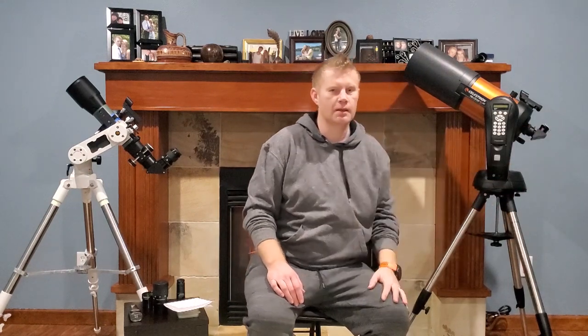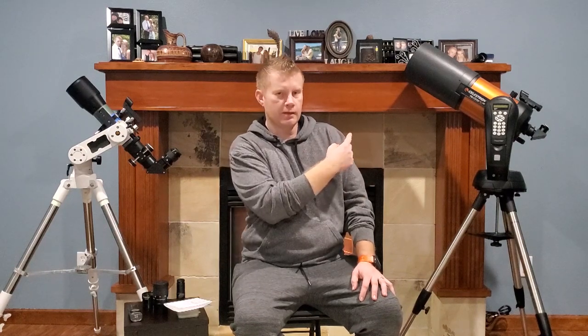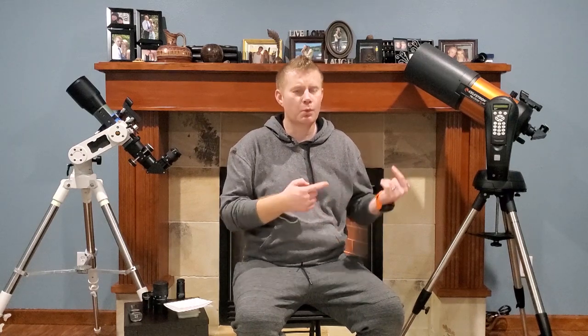With an SCT, just take out the star diagonal and put an eyepiece directly into the telescope without the diagonal — it's a bit uncomfortable and hard on your neck, but take a look at whatever object you're interested in. Then put the same eyepiece into the star diagonal and look at that object. If you can see a relatively decent difference between the view with no diagonal versus with the diagonal, chances are your diagonal is not great quality and might be worth upgrading. If you really can't see the difference, your diagonal is probably not too bad.